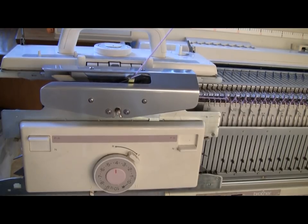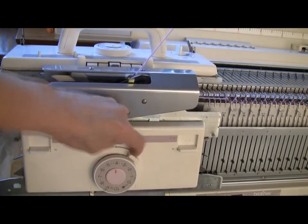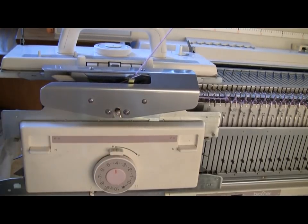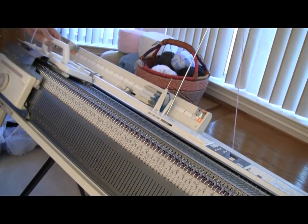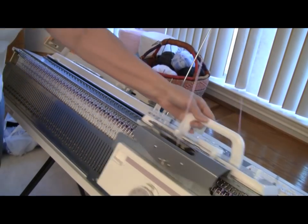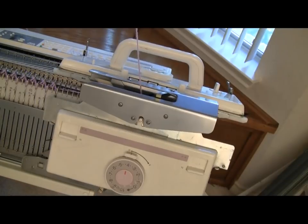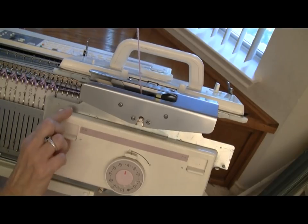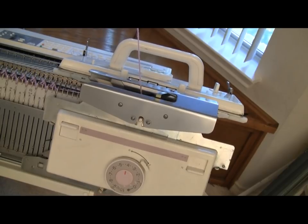Now I've done my 13 rows and it's time to change the machine settings. I will set the main carriage to tuck to the right, and I'm going to cancel the tuck setting on the ribber carriage. Then I'm going to knit 13 rows. At 13 rows I'm on the right again. I'm going to change my settings to ribber tuck and cancel the tuck up on the main bed, and knit 13 rows.